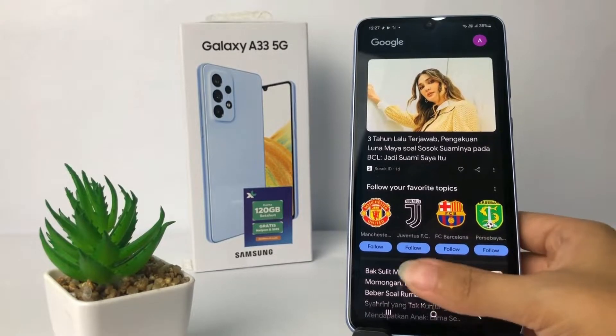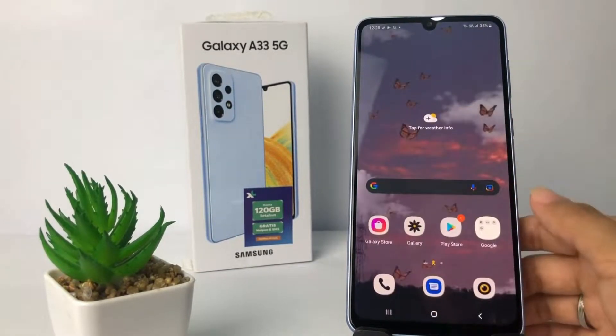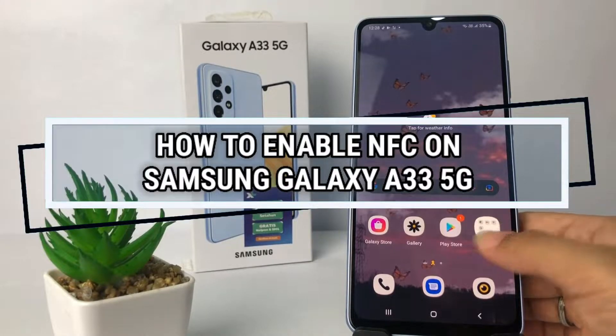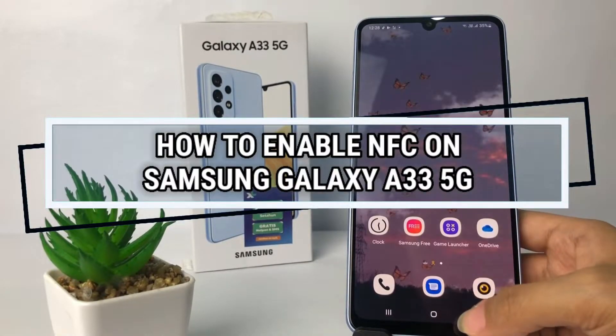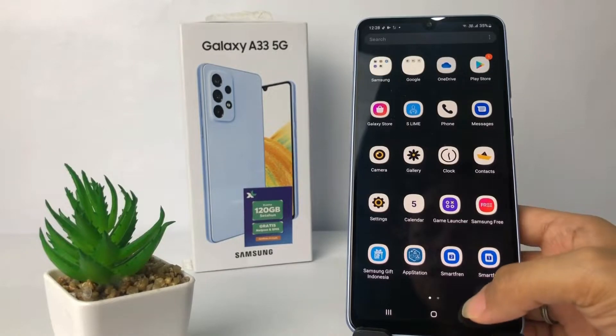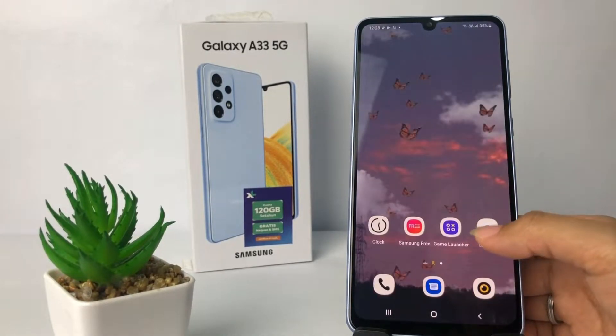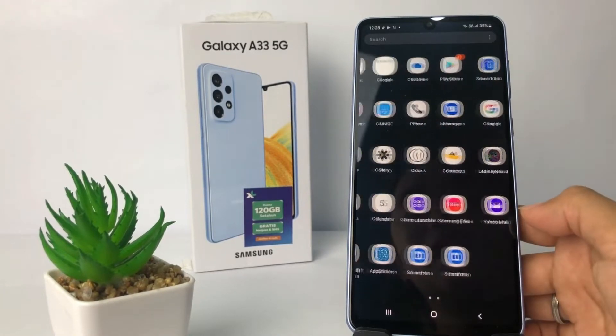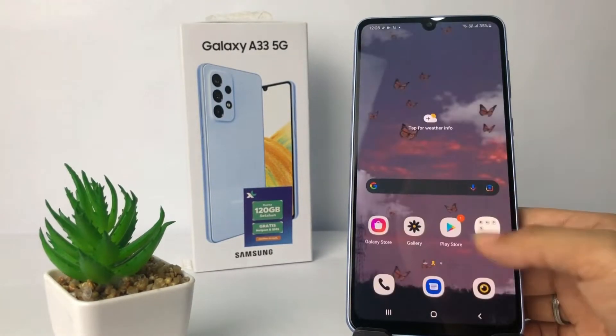Hi guys, welcome back to Spot Area channel. Today in this video I'm gonna show you how to enable NFC on Samsung Galaxy A33 5G. Before you continue, as always, I hope you like, comment, and subscribe to support this channel, and don't forget to hit the notifications bell.